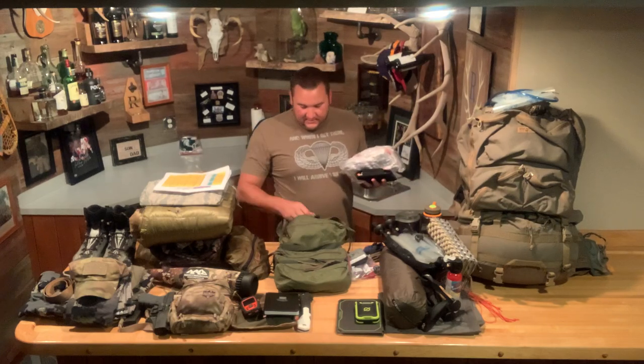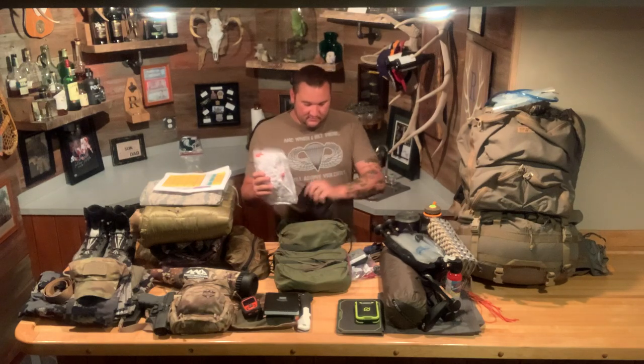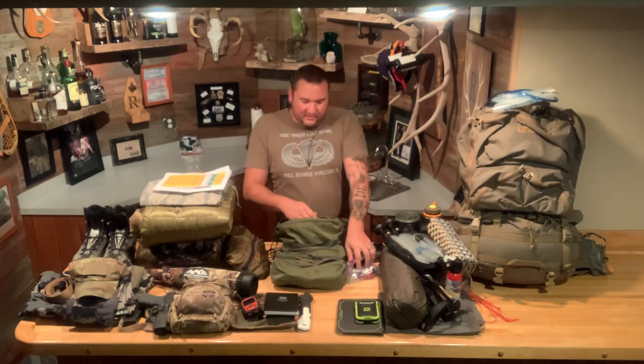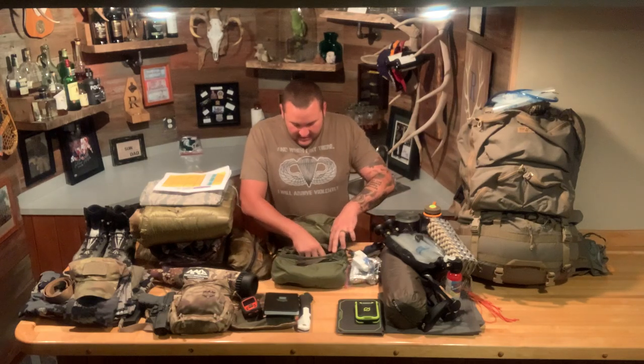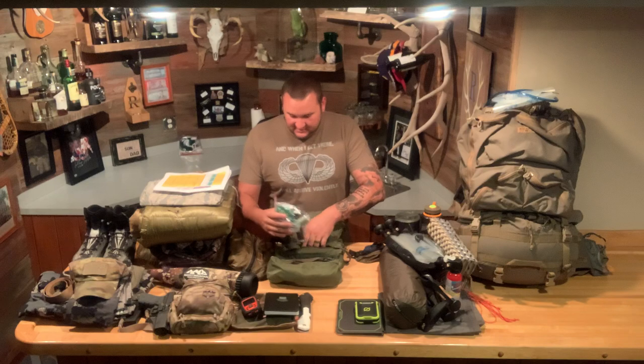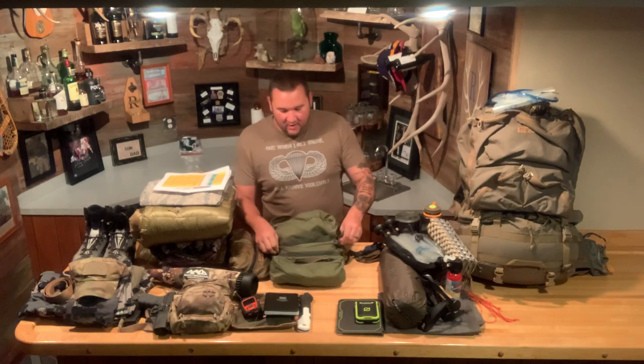I also carry extra Dead Down Wind wind checker — smoke in a bottle — because I've dropped one in the woods before, so it's good to have an extra. And of course an extra release for the bow. That's my kill kit compartment with a few extra things. The next pouch is my real possibles pouch — everything for if something goes wrong. I have emergency matches, a small Leatherman multi-tool, Aquamira drops as backup water treatment, an extra backup headlamp, tenacious tape, lighters, duct tape, and things of that nature. I'll go into more depth on that in another video.